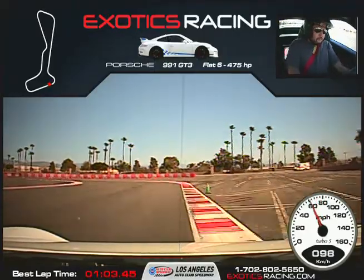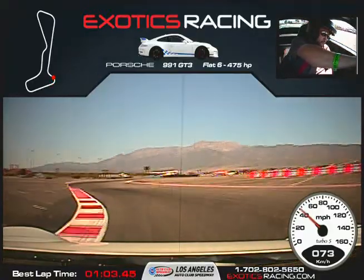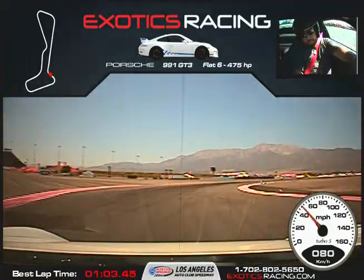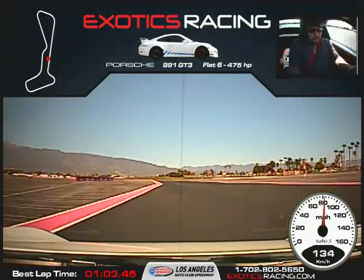Back on the brakes. You're going to turn it to the left, get all the way into that apex. Squeeze the throttle just a little bit, all the way back across to the left. Wait for that marker, turn it to the right. Start squeezing the throttle a little bit more. Full throttle on the front straight. Shift up.